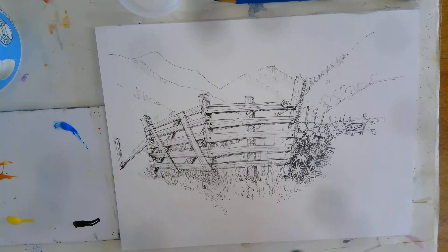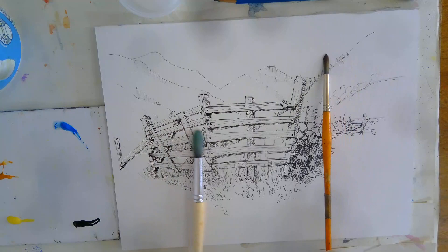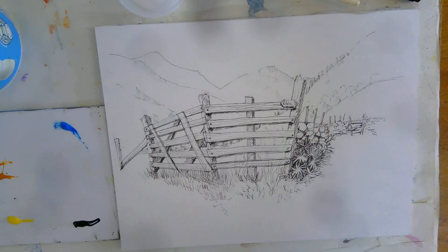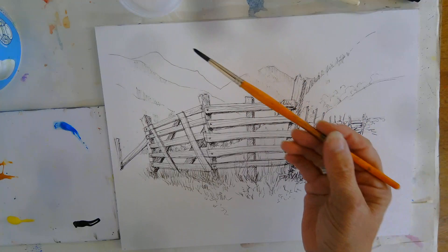If you've got about a number 10 or 12 brush that's quite nice for doing the sky area. On Ian's work he doesn't often put any colour in the sky but I think it's quite nice to have a little bit. We've not got a huge amount of sky so I'll just use my number 8 because I know most of you have got a number 8 brush. Six? Seven? Nine will do.